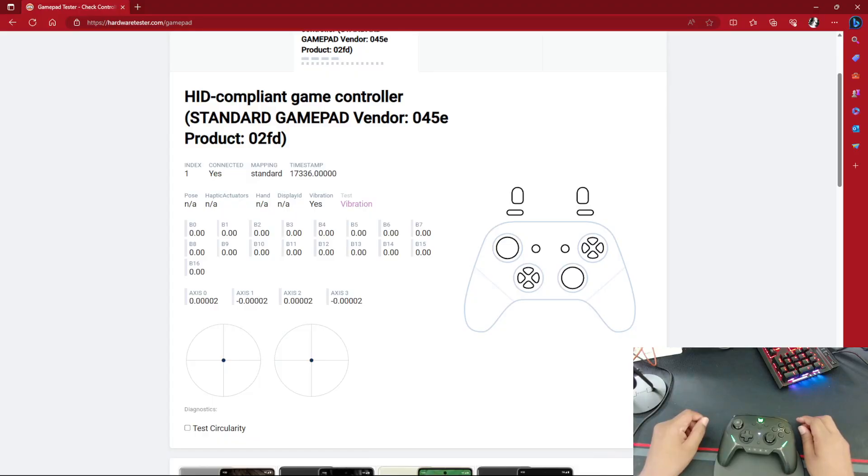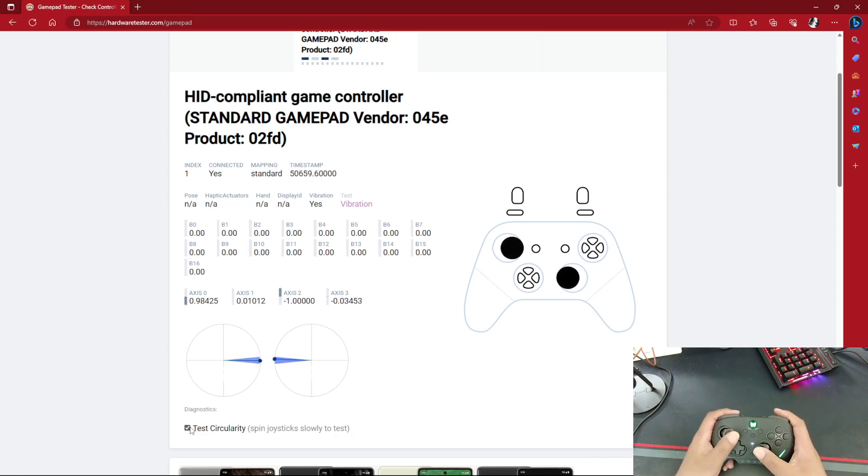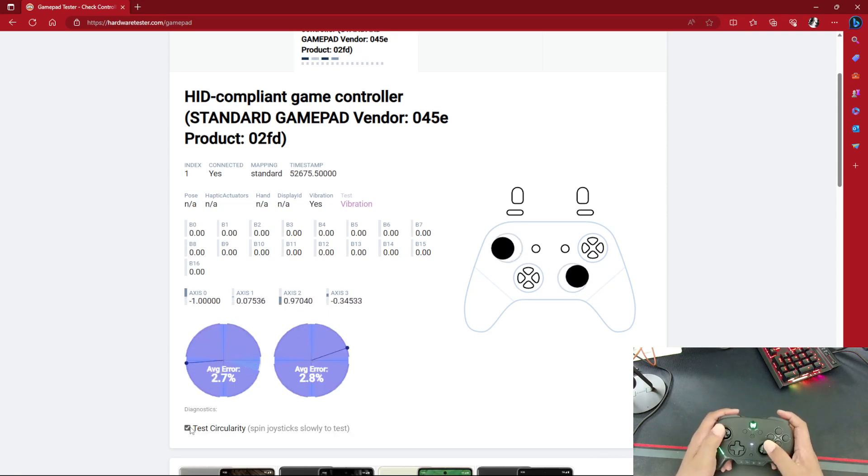Here we are on GamePadTester.com, testing the joystick accuracy of the BigBig1 Blitz controller. The sticks snap perfectly back to 0.0002. Let's do a joystick accuracy test — one spin — and I'm getting 2.7, 2.8. That's actually not that bad. Very accurate joysticks, and they snap back to 0.0002, which is really cool.